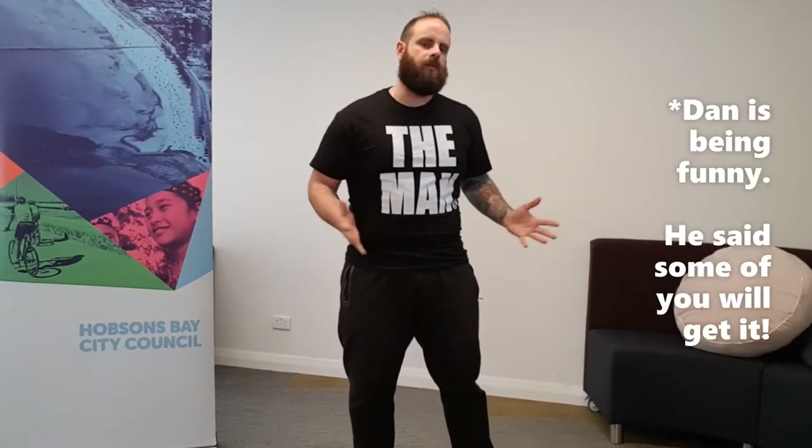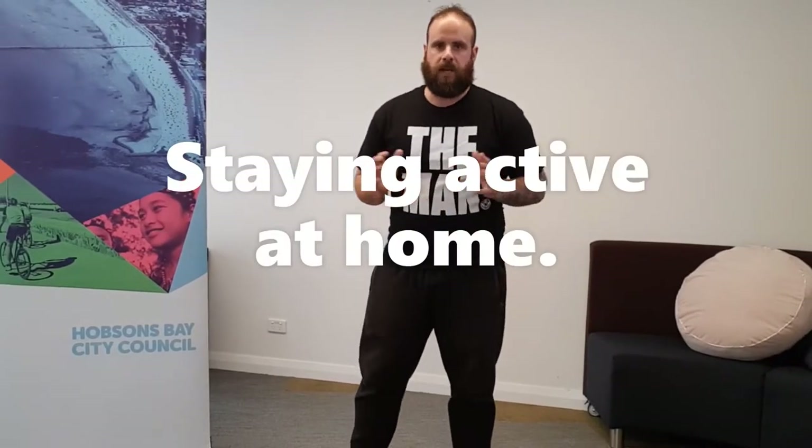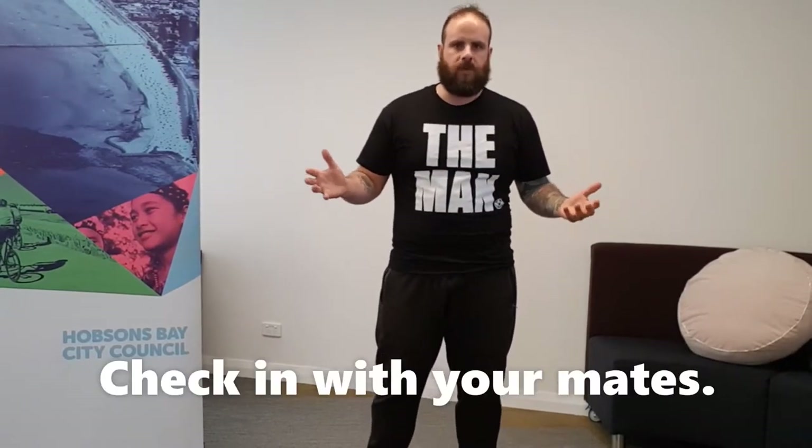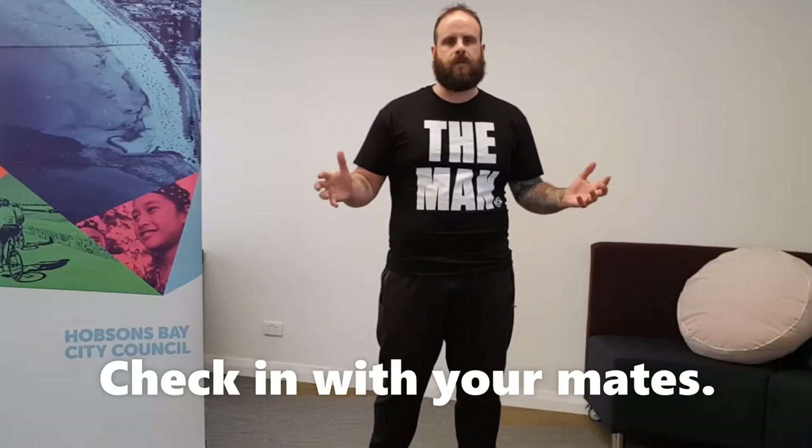All right, just like the Empire guys, I'm striking back. It's Dan again — you can also call me 'the man' if you want, that's fine. Today we're going to look at the idea of staying active at home. With everything going on with isolation, check in with your mates, your friends, your family — give them a call, a text, a Facebook message. It doesn't matter, just send something so they know you're thinking about them.